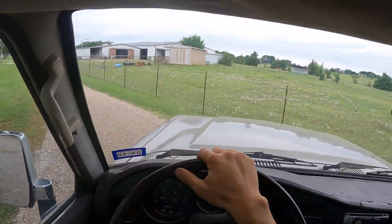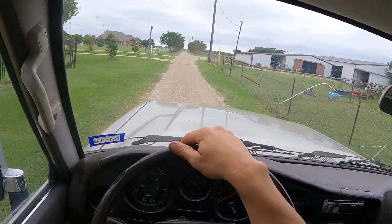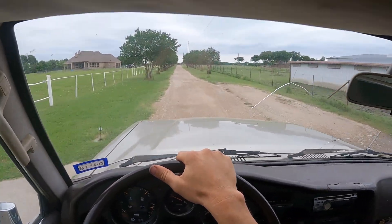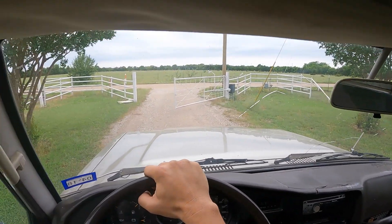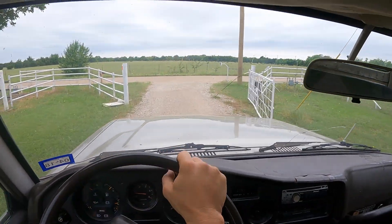Well, throttle pedal feels better. There's no slop in it because we took up that slack. Hey, shifted right there. That's second gear. I like where this is going. If this is good, then we can turn our attention to the air conditioning.